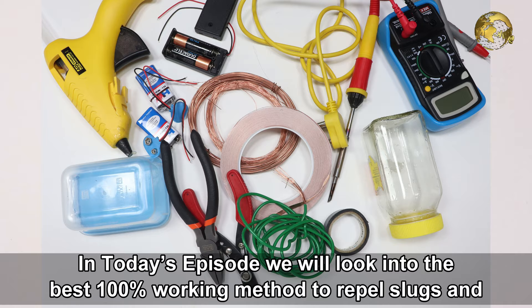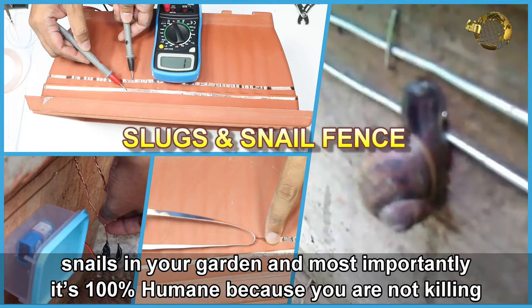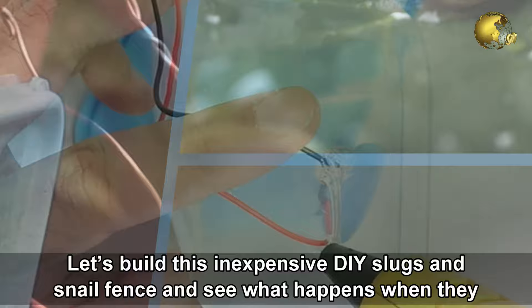Hello Friends! In today's episode, we look into the best 100% working method to repel slugs and snails in your garden. And most importantly, it's 100% humane because you are not killing these creatures.